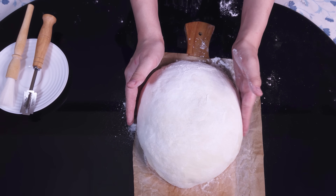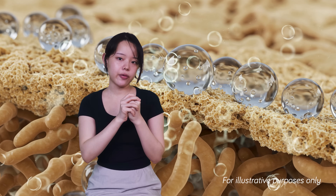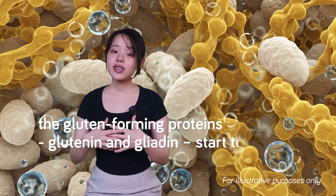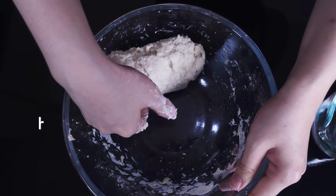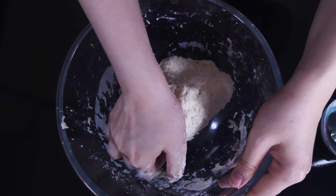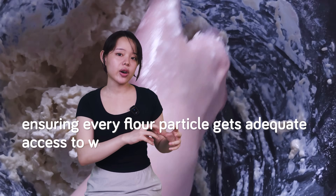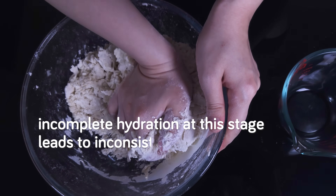When water first meets flour, it's a rapid hydration event. Water molecules quickly adsorb onto the surface of flour particles and begin penetrating. Starch granules swell slightly and crucially, the gluten-forming proteins glutenin and gliadin start to hydrate. Initially, water mobility is relatively high, contributing to that initial sticky phase. However, as the proteins and starches rapidly bind water, the amount of truly free water decreases and overall mobility starts to drop. That's part of why the ultimate goal of initial mixing is uniform hydration — ensuring every flour particle gets adequate access to water before significant gluten development begins.